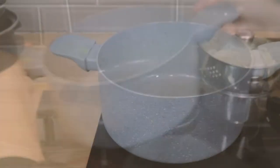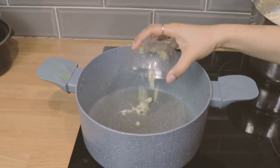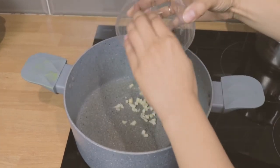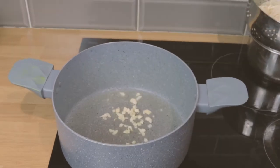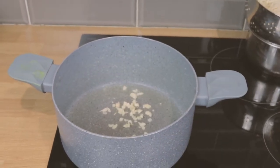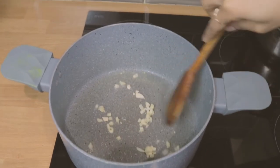I'm making sure that the oil is evenly in my pot. I'm adding some garlic and I'm going to let that simmer for that lovely garlic aroma. I'm just stirring that up.